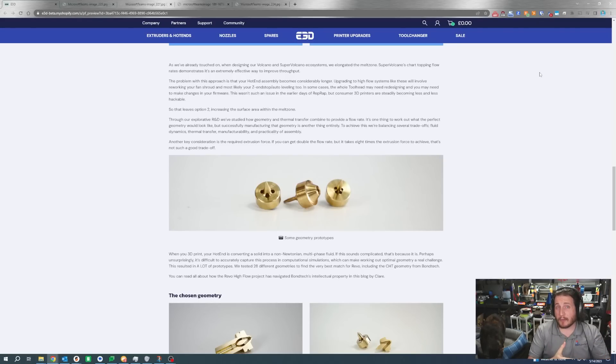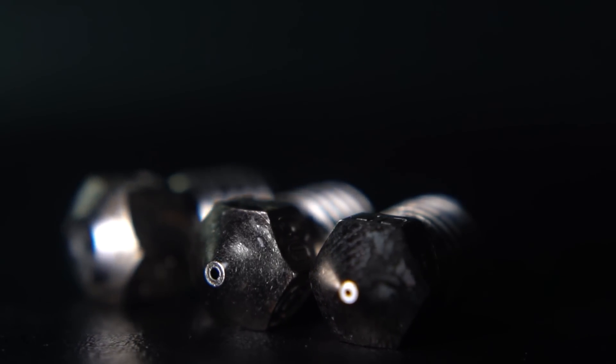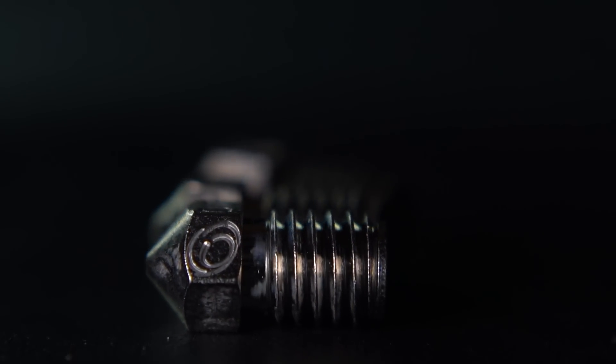This is about half the price of a Basel. The thing with the Basel is it's tungsten carbide and makes it abrasion resistant. This system to run High Flow through a nozzle by basically breaking the filament up is nothing new, and in fact there have been ways around the Bontech patent. But I tip my hat to E3D for licensing it rather than doing what other companies have done.